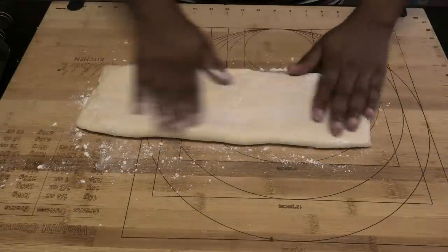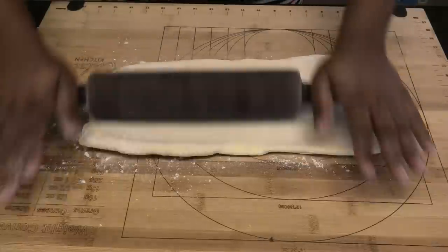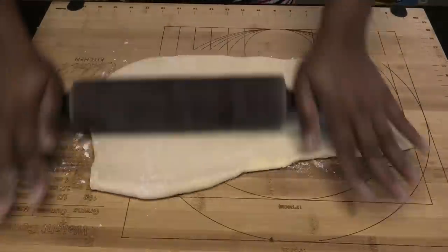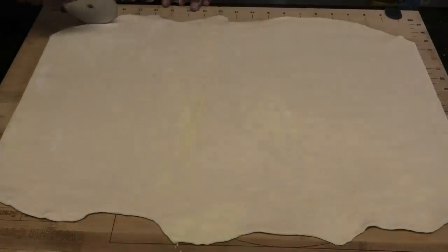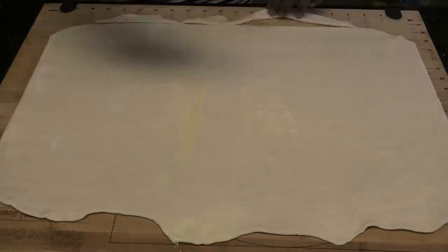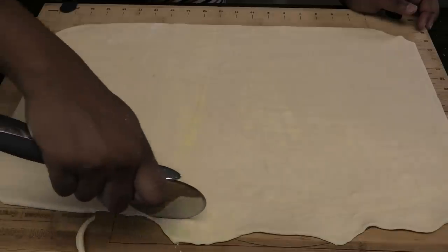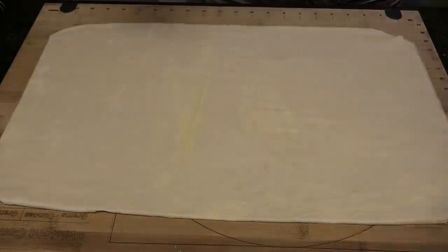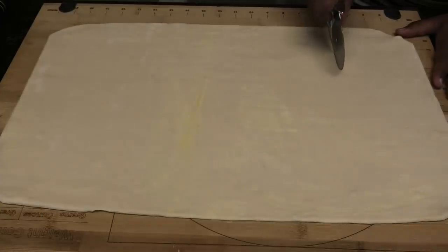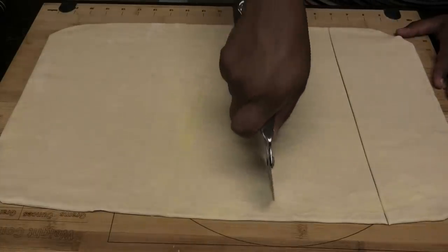Lightly flour both sides of the dough so it doesn't stick, then roll it out to about a quarter-inch thickness. For presentation, trim off the uneven edges so you have a nice, straight rectangle to work with. Then cut the dough into strips to the size you want your pies to be.